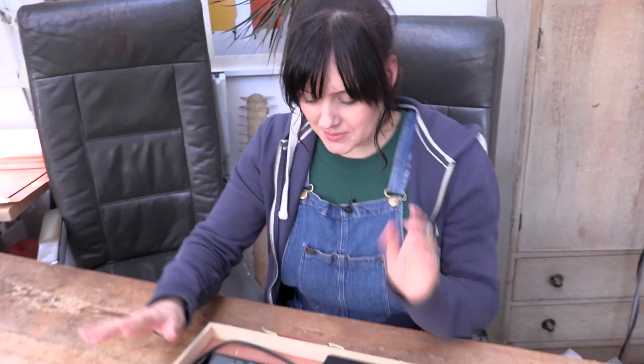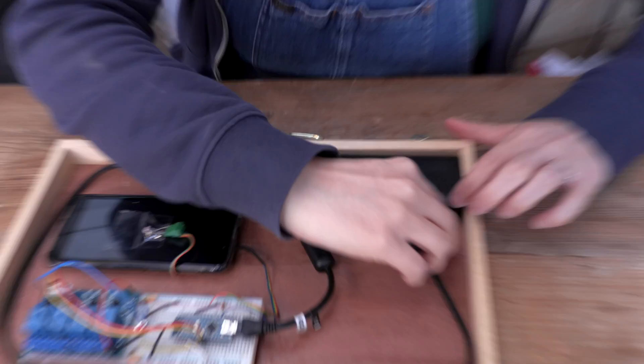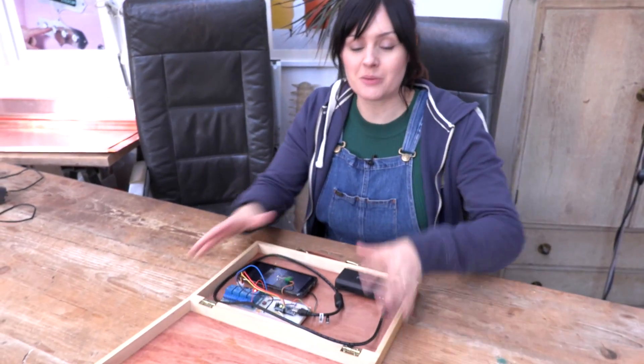Inside our box we have our phone, the circuit that we showed you earlier, and our battery. All we need to do is wire this into our two motors and we're ready to drop some pies.